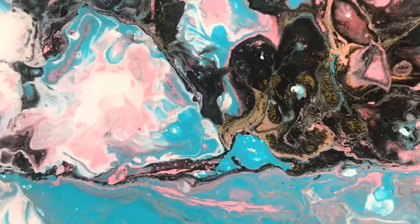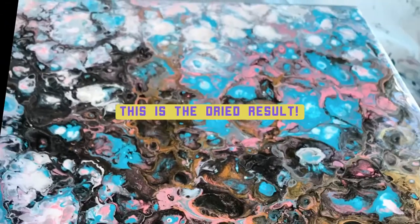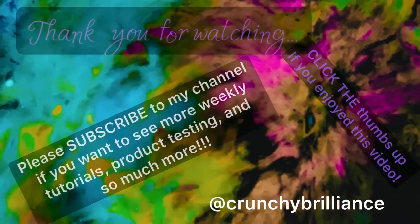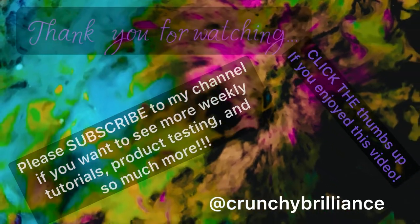Anyway, thanks for watching guys, I hope you enjoyed! I will be getting back more to the tutorial side of things very soon. Let me know in the comments below if you have any questions, and make sure you subscribe to my channel so you can get updates.